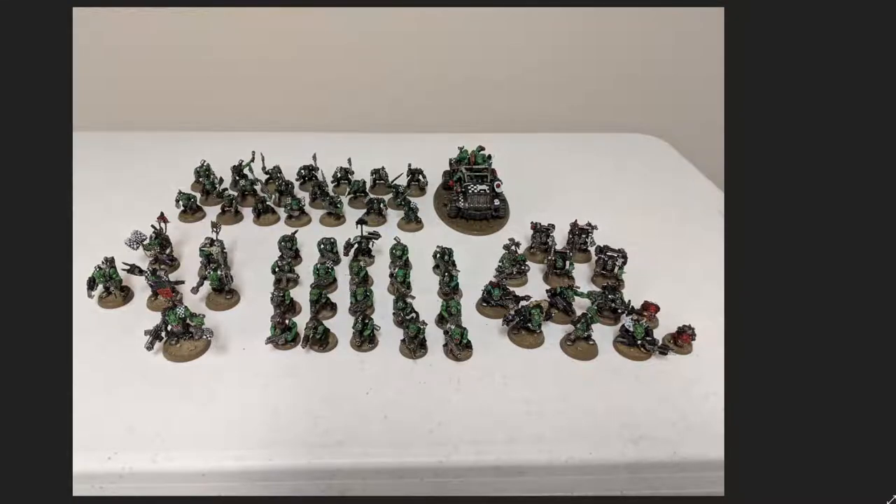Hello everybody! Today I thought I would make a little video about how I made this army, my thought process behind it, and some key takeaways I'd like to give anybody who would be interested.